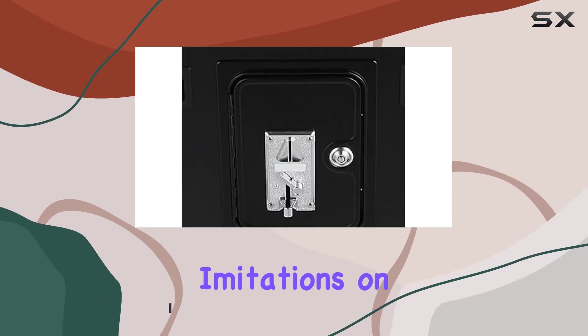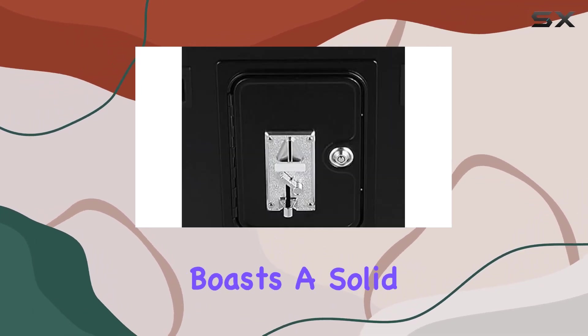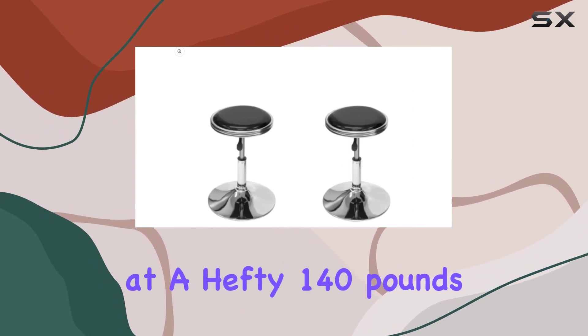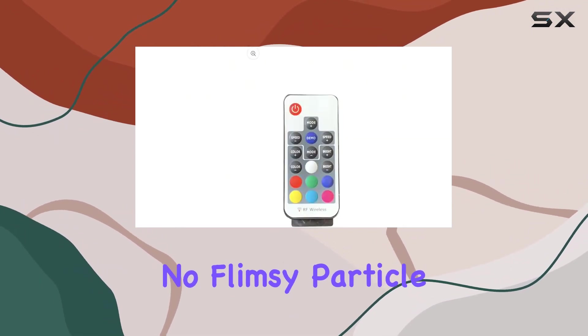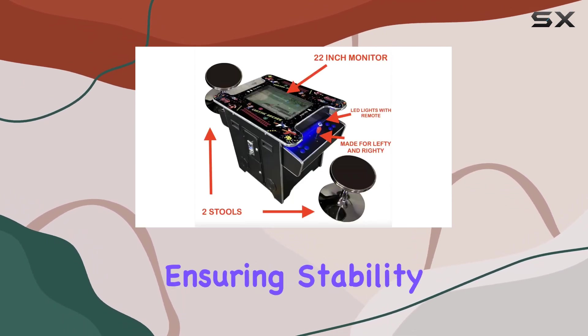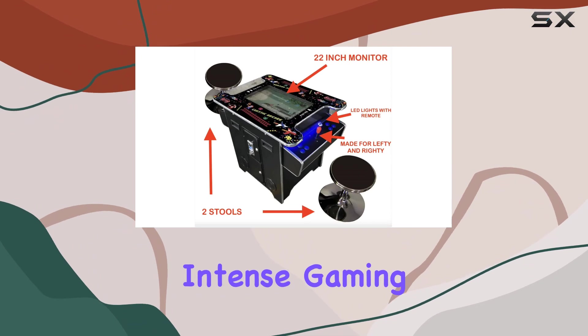Unlike those lightweight imitations on the market, this arcade machine boasts a solid 3-4 inch structural plywood construction, weighing in at a hefty 140 lbs. No flimsy particle board here — this is the real deal. It's built like a tank, ensuring stability during those intense gaming sessions.